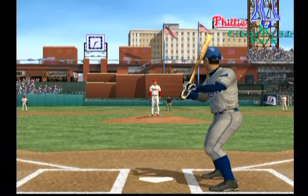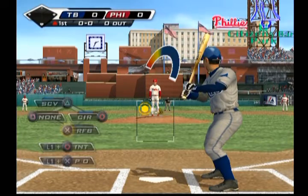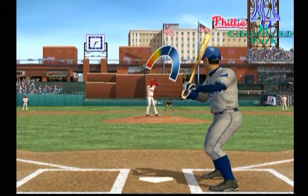MLB The Show welcomes you to Philadelphia, PA — Citizens Bank Park, the site for this afternoon edition of Major League Baseball.